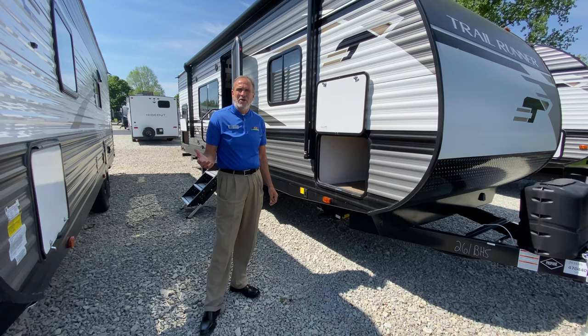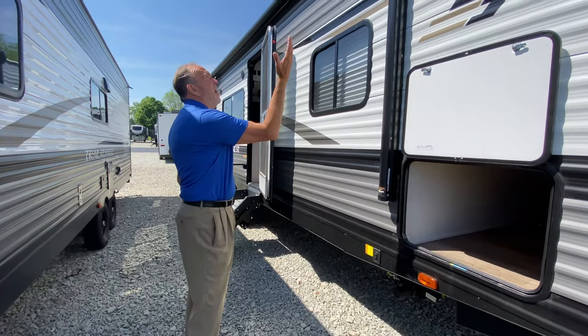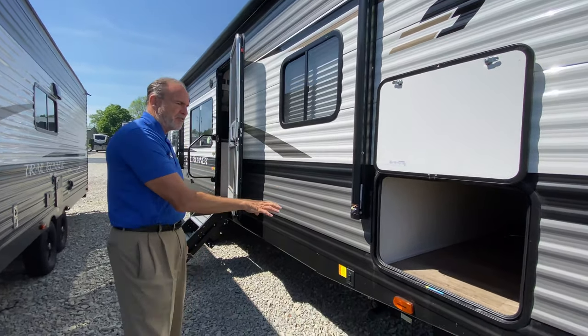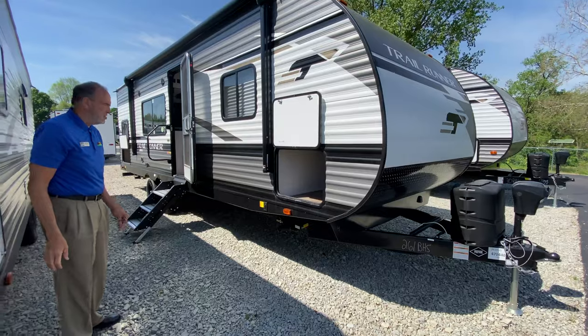This trailer only weighs 6,100 pounds. It has all the stuff you would expect on a quality trailer. You have a full electric awning, you have an LED light bank, you have electric jacks front and rear, and right on the front you'll also have the electric tongue jack as well.